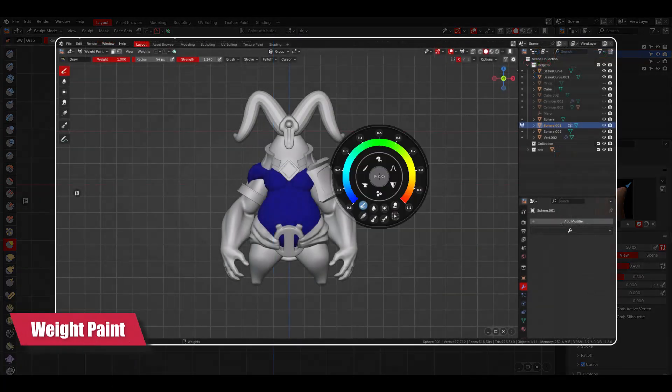In weight paint mode, you will be presented with a radial slider with the weight color, and controls to adjust the size and strength of your tools. You will also have settings, properties, and operators in a middle wheel. Within the weight paint, we have the weight paint and the grease pencil weight paint.